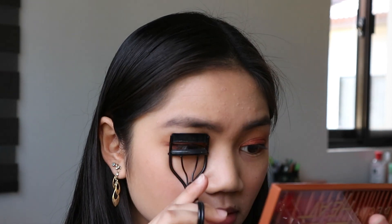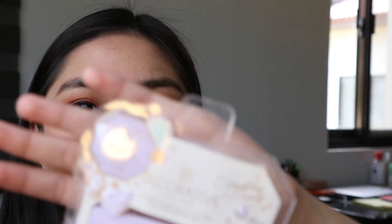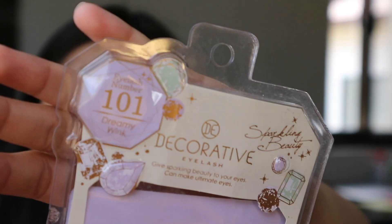So after natin mag-eyeliner, I'm curling my lashes using this Eye Curler from H&M, bago natin lagyan ng false lashes. For the false lashes, I'm using this Decorative Eyelash Dreamy Wink.